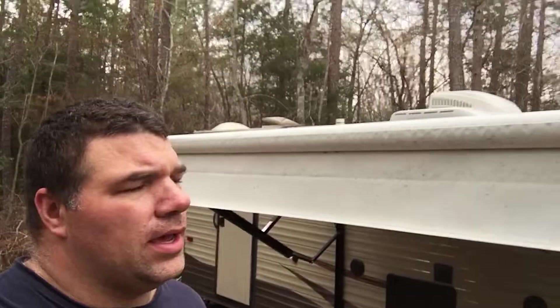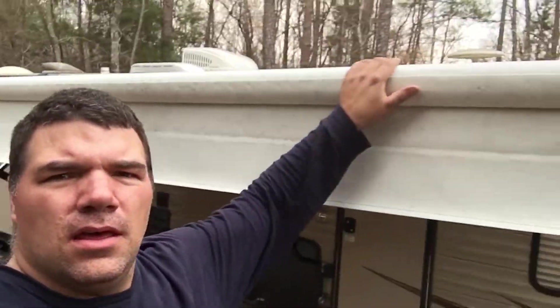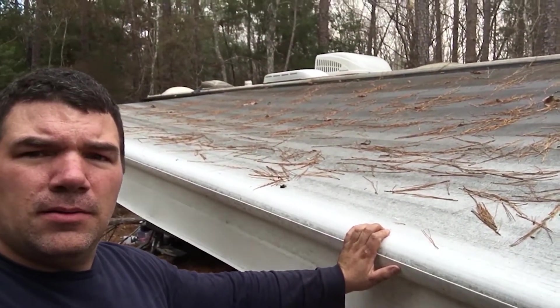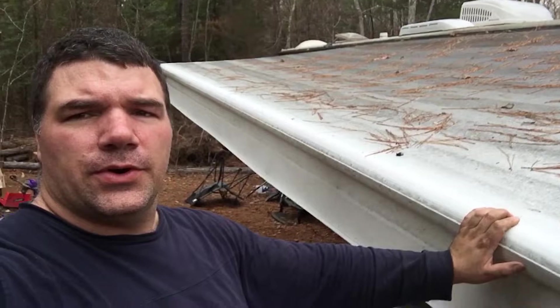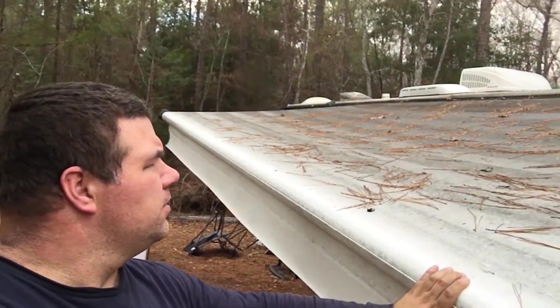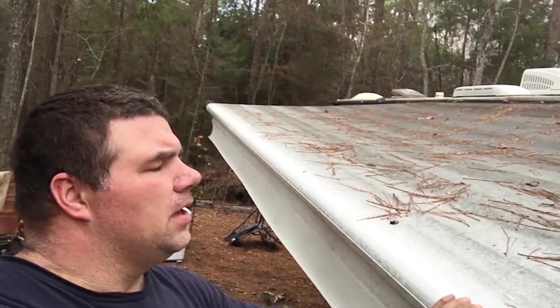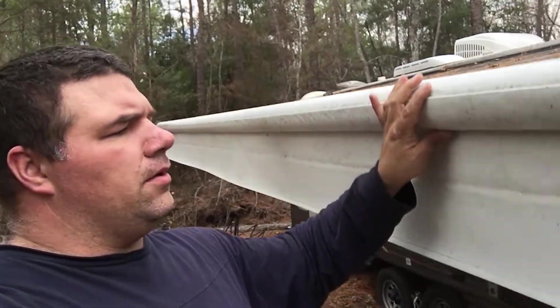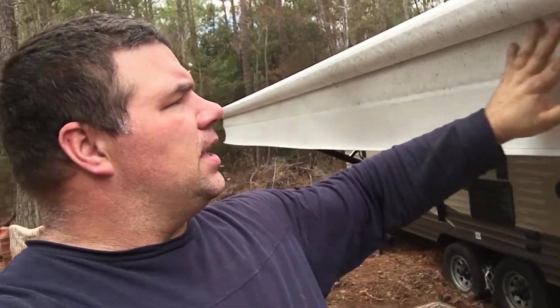So the next project we're going to do is take care of our awning. As you can see, we've been sitting under pine trees for the last month or two months here at our home base in South Carolina. Before that we were under hardwood trees up in northern Michigan and in different places throughout the summer. So we're going to go ahead and clean this awning and get it ready to put away.